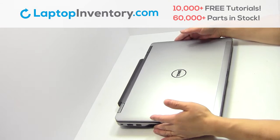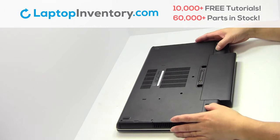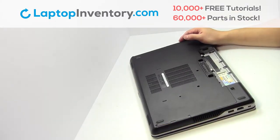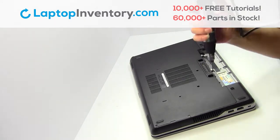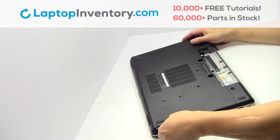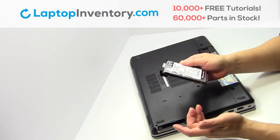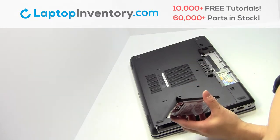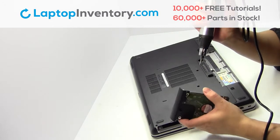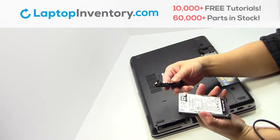Turn the laptop over. Remove the laptop battery. Remove the screws. Gently pry out the hard drive. Remove the screws. Remove the caddy from the hard drive.